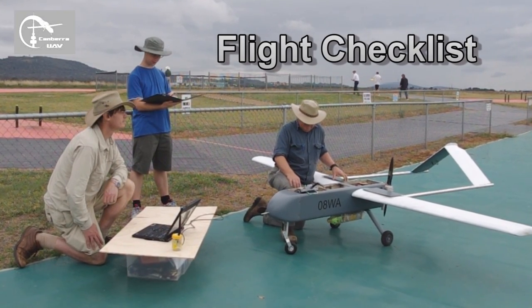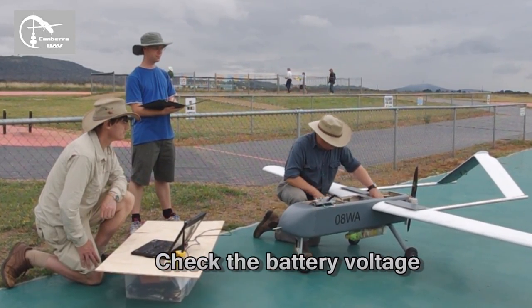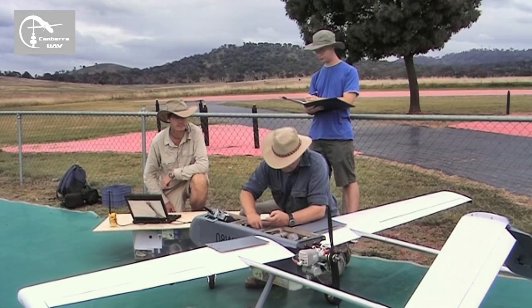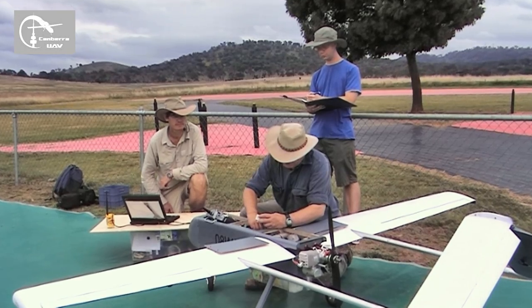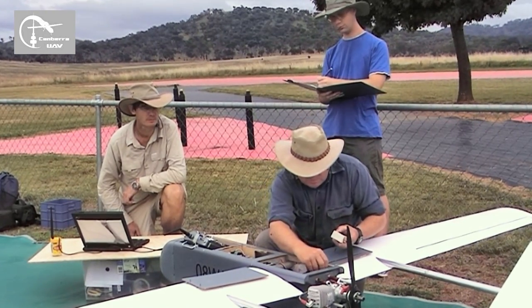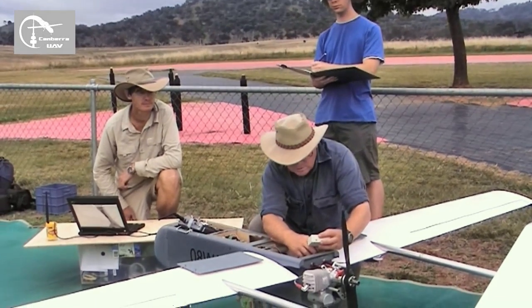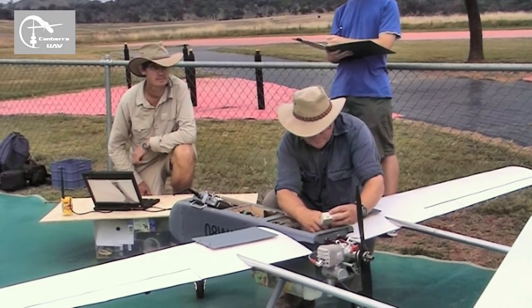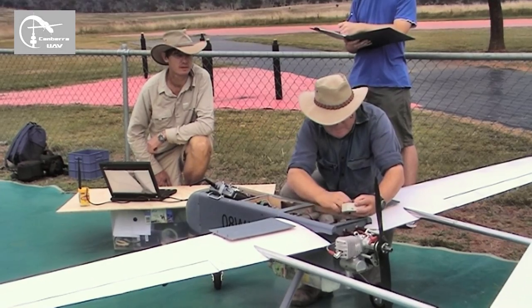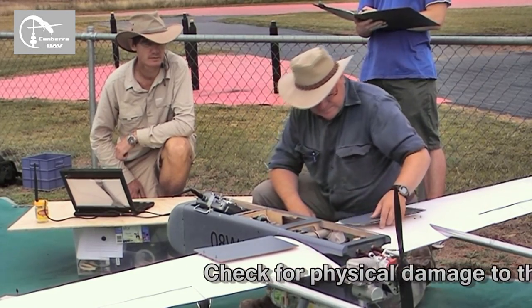Canberra UAB flight checklist before starting. Check battery voltage: 6.6 — do you want to use the radio? Yep. Check the physical damage to the airframe, engine, propeller, and avionics.